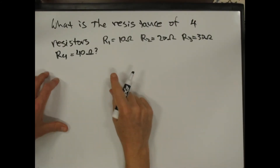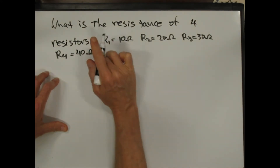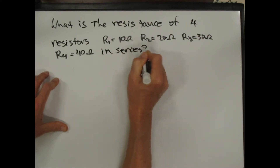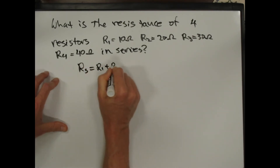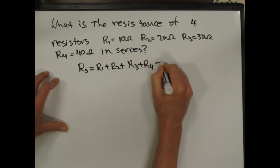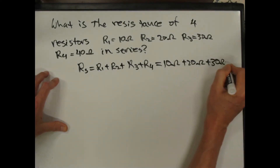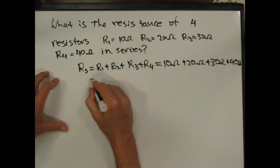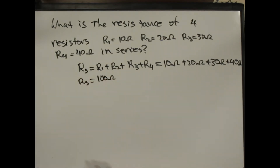Suppose I have four resistors in series — what's their total resistance? R series is R1 plus R2 plus R3 plus R4, which is 10 ohms plus 20 ohms plus 30 ohms plus 40 ohms, and that's 100 ohms. So that's the total resistance.